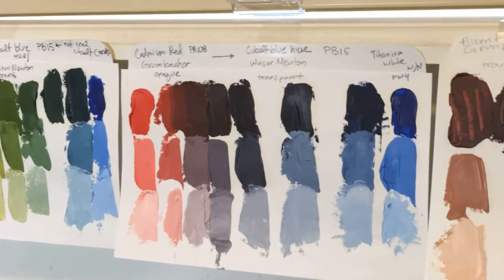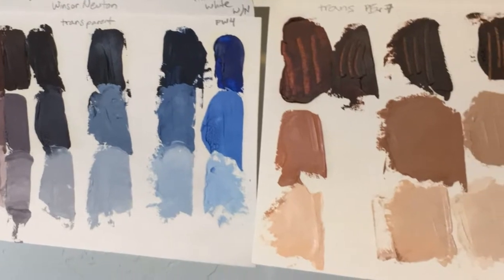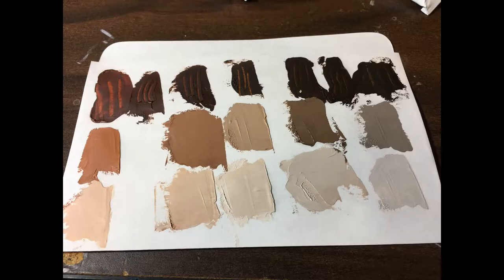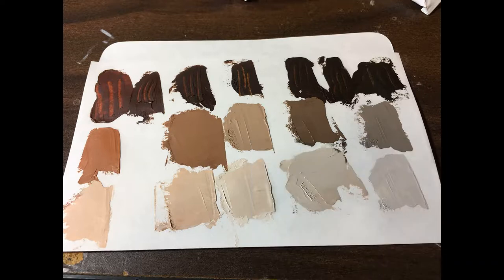The purpose of this video is to show you how to make reference cards with the colors that you use. Each color is obviously different, but colors can vary even from brand to brand. So in order to be able to predict what colors you'll get when you paint, it's best to have a reference.